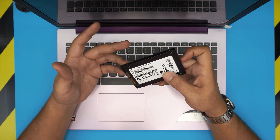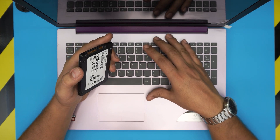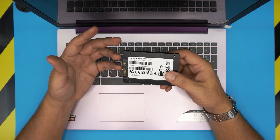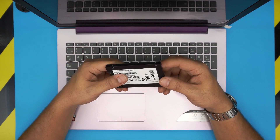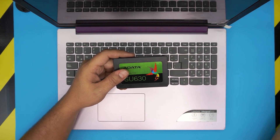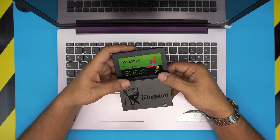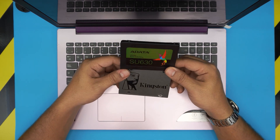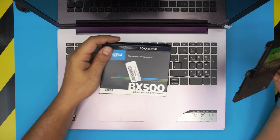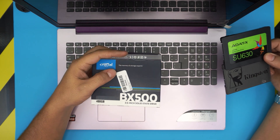You can purchase any 2.5-inch SSD solid state drive — they don't take any M.2 drive in here, only SATA solid state drives. I would recommend Crucial or Samsung brand. I wouldn't recommend Kingston, Adapter, or ADATA brand because those are cheaper brands and the durability on those is not as long. Crucial or Samsung are among the best brands.